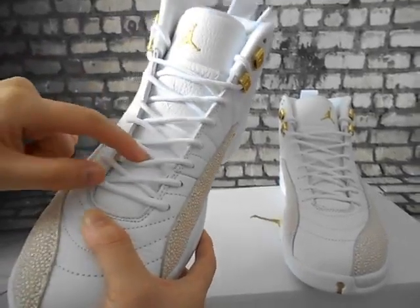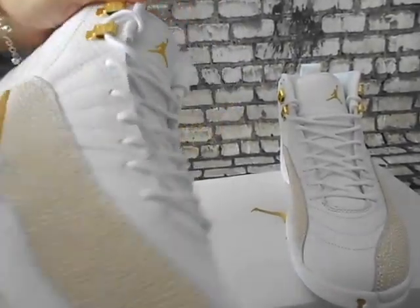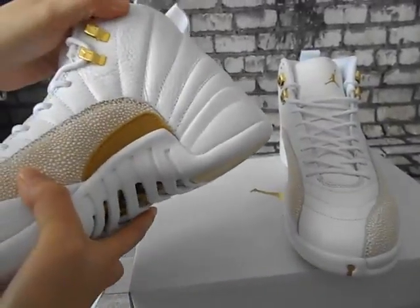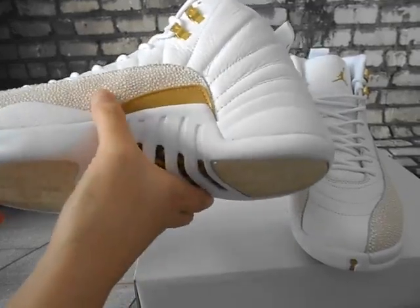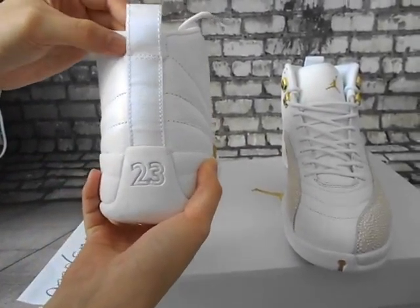The embroidery is so nice and the golden Air Jordan Jumpman logo here — so cool. And the lace lock is in golden color. Now this part — the back of the shoes in white color.